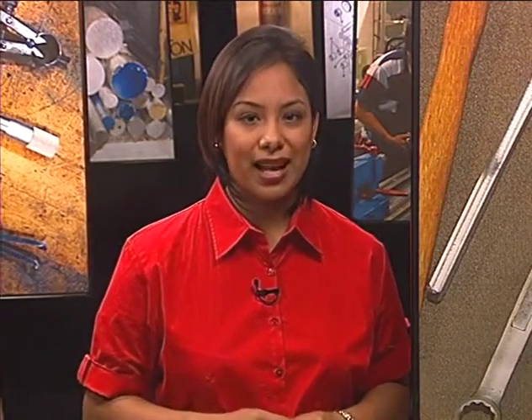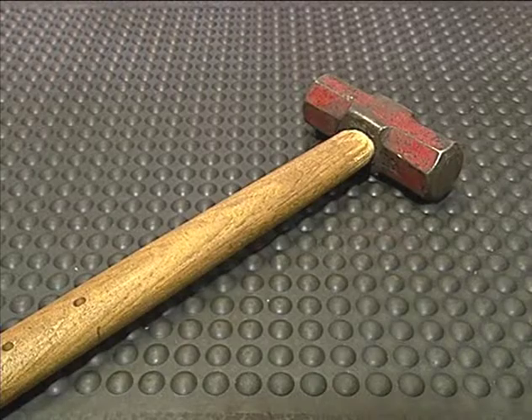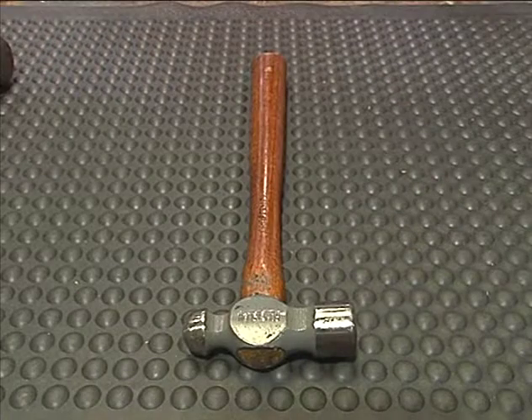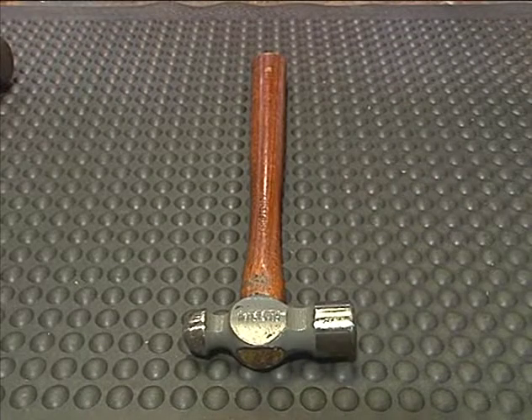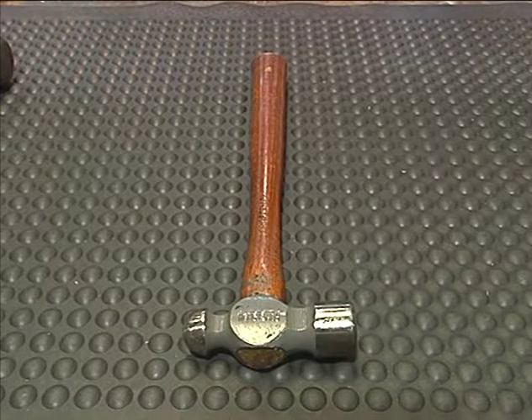Now here's another group of tools that you will recognize: hammers. Machinists use several different kinds of hammers. A mallet is a hammer made for heavy hammering. Ball-peen hammers are the ones most frequently used by machinists — they have a rounded surface on one end of the head.